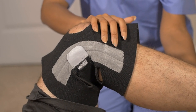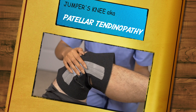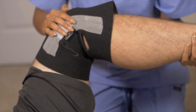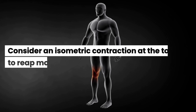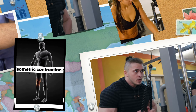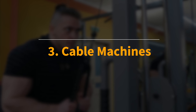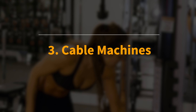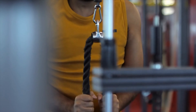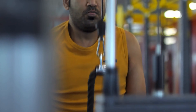Number 2: The Knee Extension Machine. This machine focuses specifically on the quadriceps and patellar tendons, so it can rehabilitate and strengthen these areas, which are often susceptible to injuries like jumper's knee or patellar tendinopathy. Slow down and control the movement throughout the full range of motion to strengthen your tendons, and consider an isometric contraction at the top to reap more benefits.